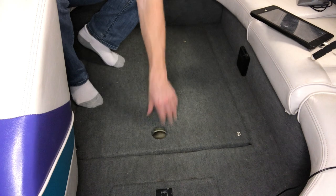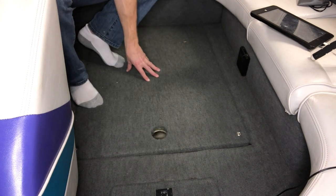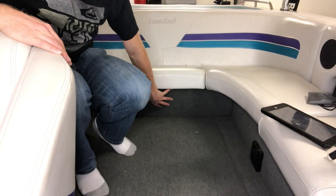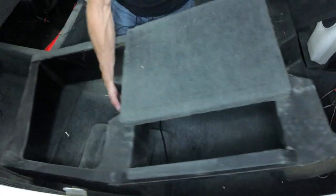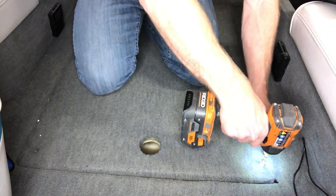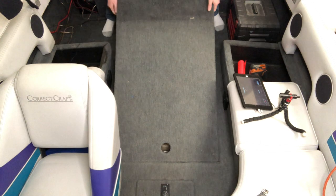The steering cable actually runs down underneath the bottom of the boat, and there are just some screws here that hold this into place. But before we do that, we have to get this rear seat out. With the back seat out, now we just need to take out the floor. This whole floor piece will actually come up now.